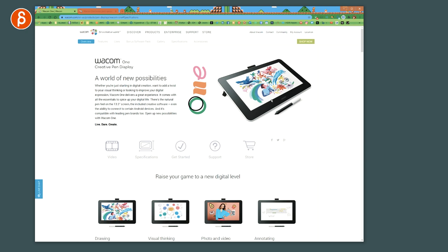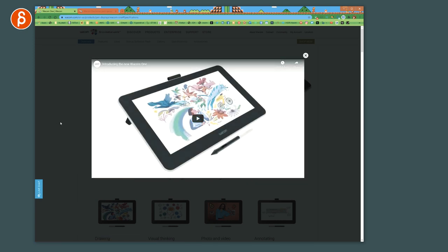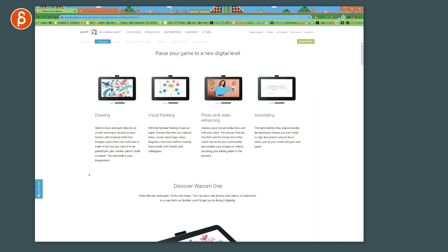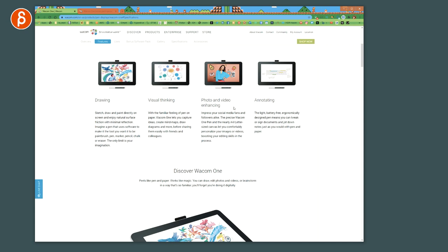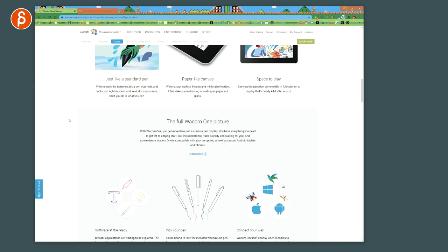I'm going to go through some more specs and then the pros and cons — there will be chapters, so feel free to jump around. After the unboxing, if you're interested in the specs I'll put the link in the description. You can see what this is for: drawing, visual thinking, photo and video enhancing, and annotating. It's basically a drawing tablet, but it does need to be connected to your computer — it's not standalone like an iPad with a built-in processor.